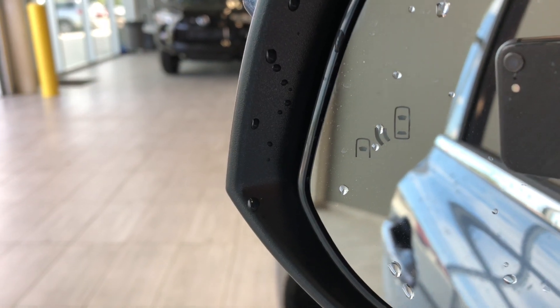Before we look inside, just to quickly show you on the side here — you do have heated mirrors and a blind spot monitoring system with this Highlander.